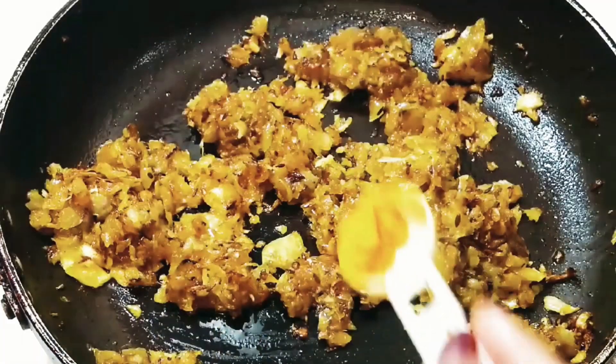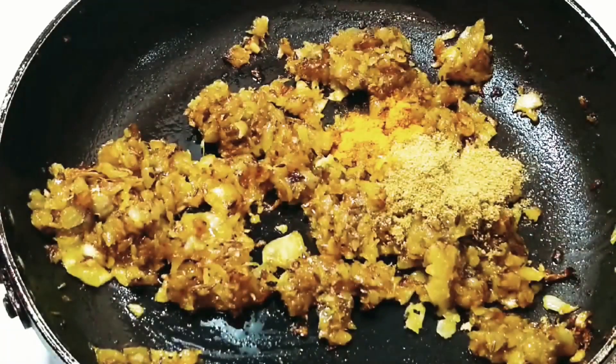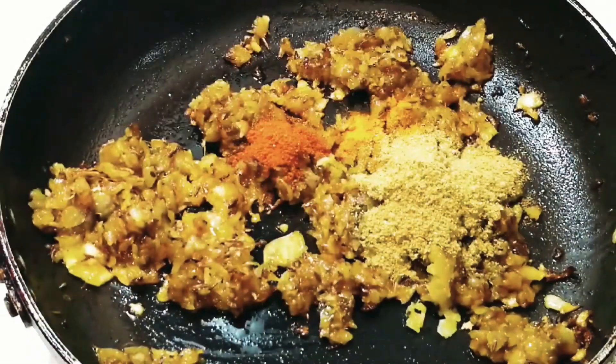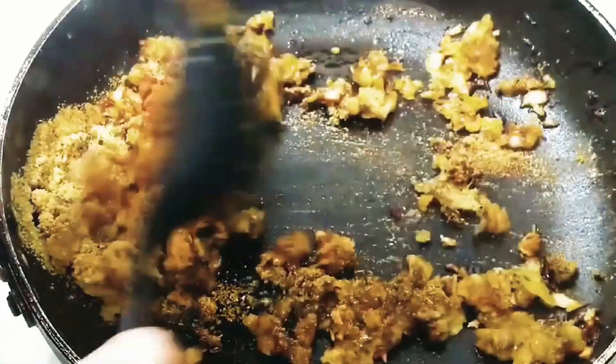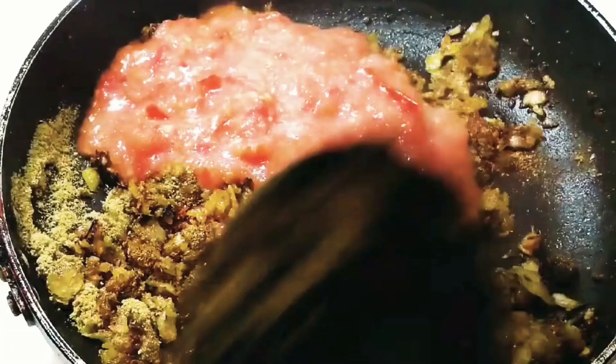At this point start adding the dry spices: turmeric powder, coriander powder, red chili powder — you can adjust the quantity of red chili powder as per your taste — then garam masala powder and rajma masala. Mix everything well.